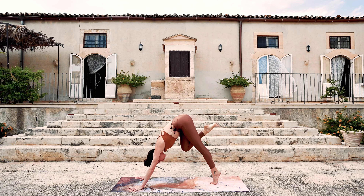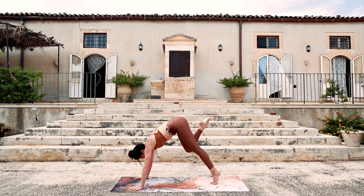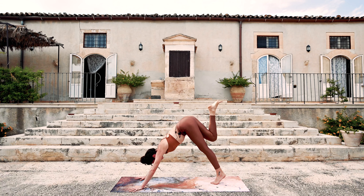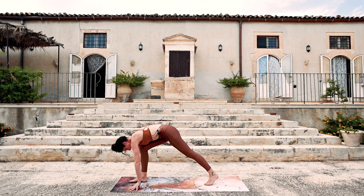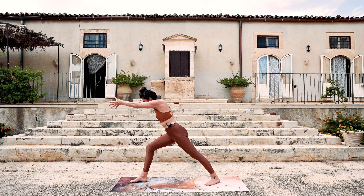Exhale — knee to nose. Press the ground away — lots of space between the heart and the floor. And inhale, up and back, tripod. Exhale — step all the way through, the back heel plants down. Prepare for warrior one. Press down to lift up — moving with strength.